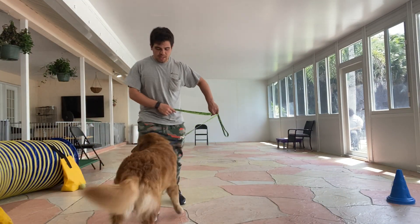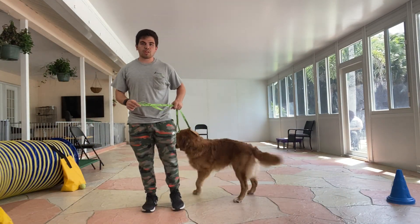Hello, I'm Gabriel with West Point Dogs. Antoine here with Scooby, and we are working on his back.